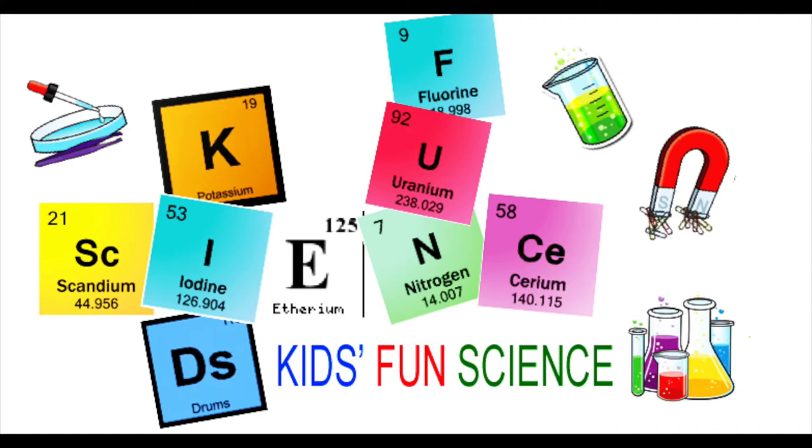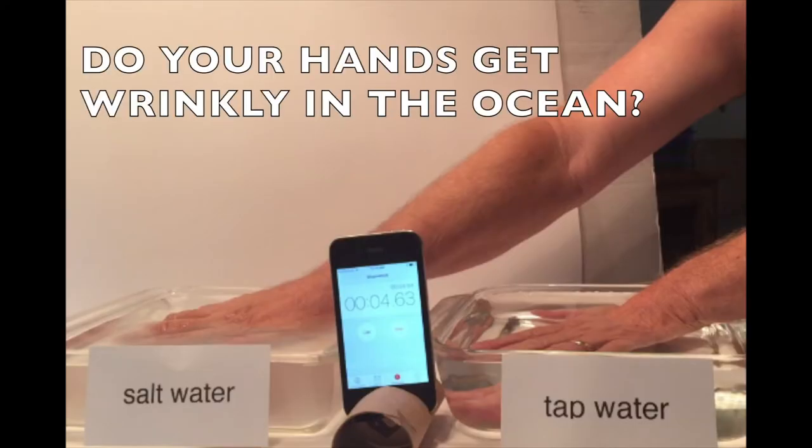Welcome back to Kids Fun Science. My name is Ken. Today's experiment is: will your hands get wrinkly in the ocean?